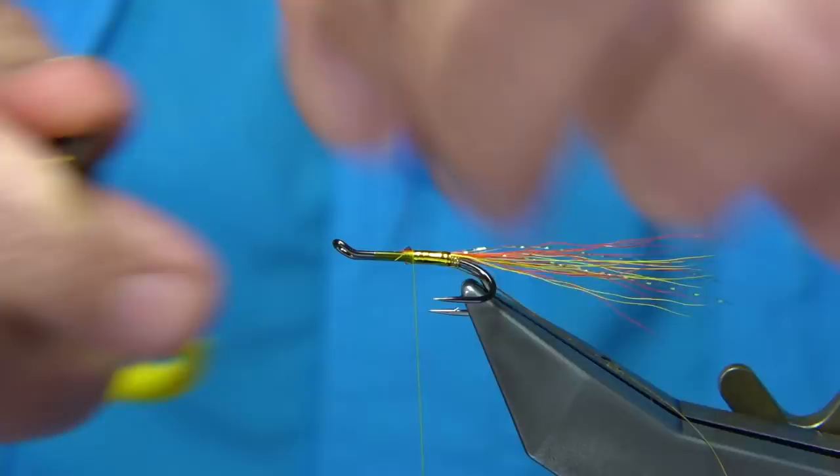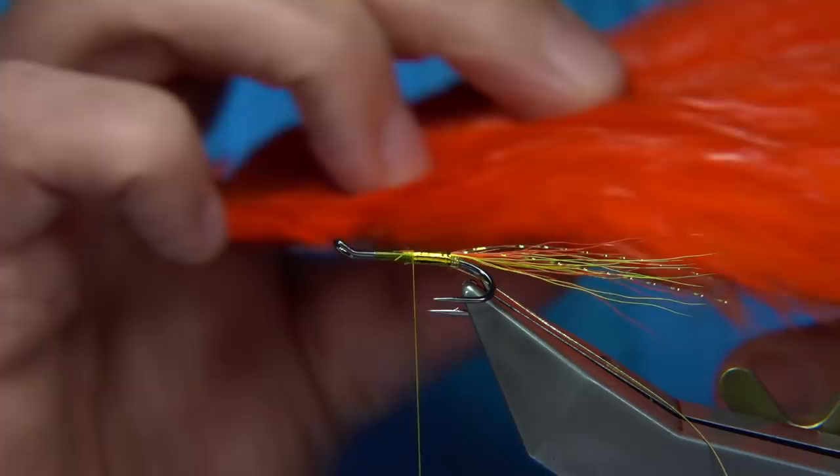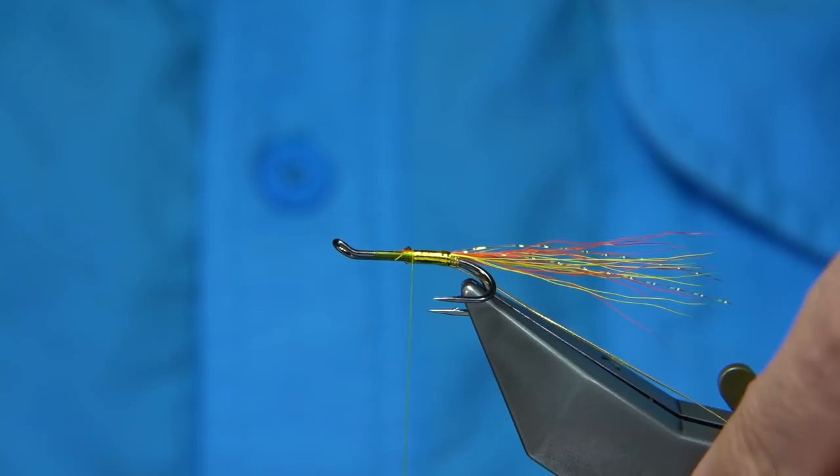I'm going to put in quite a long hackle. I've got a Chinese hen neck, dyed orange — a nice bright hot orange. Before I put this on, I'm going to bring the rib up nice and tight. It's got to be tight when you're putting these on — three to four turns.